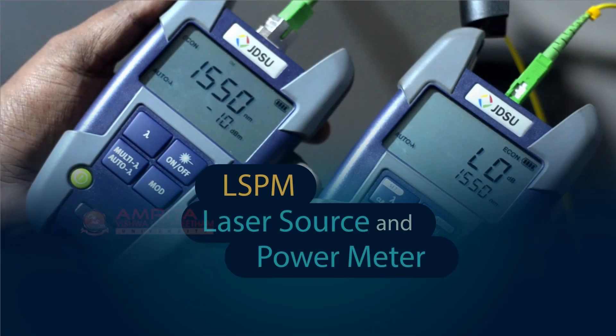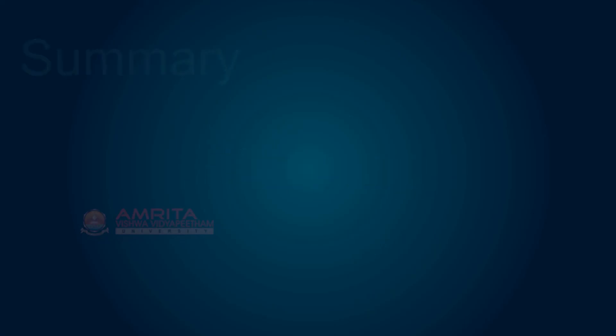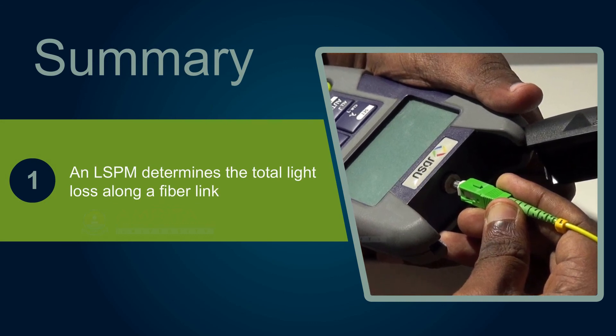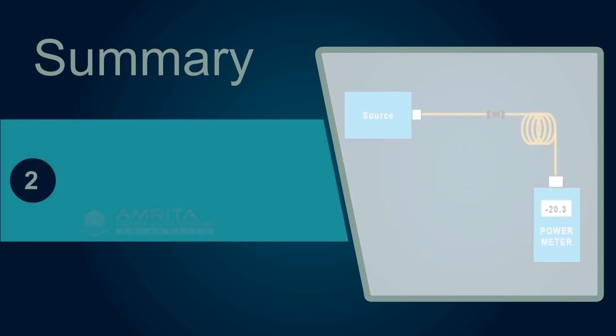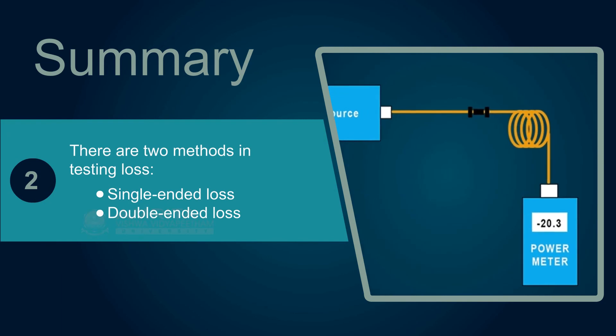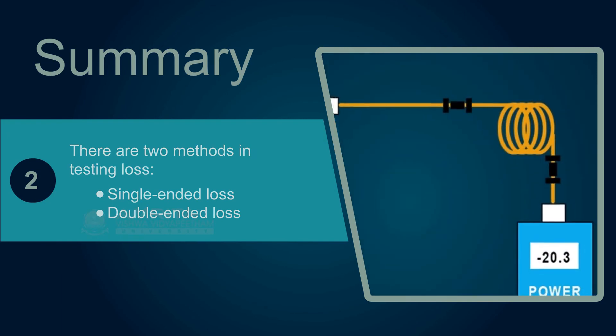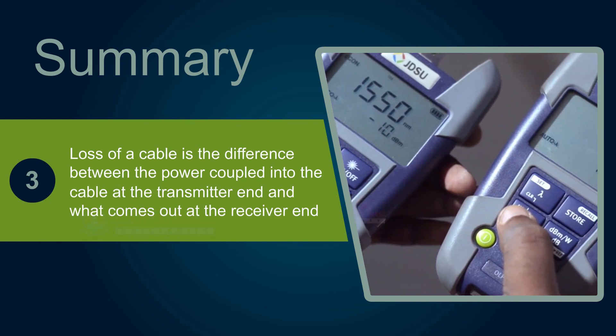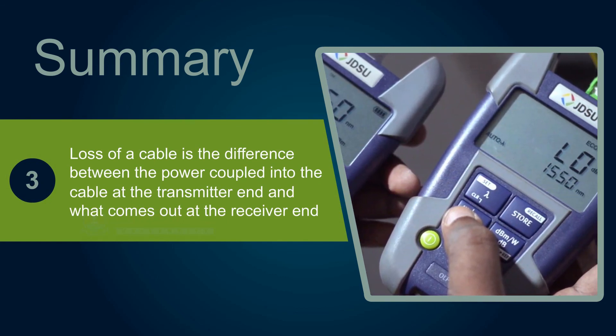With that, we have come to the end of this session. In this session, we have learned that an LSPM determines the total light loss along a fiber length. There are two methods in testing loss: single-ended loss and double-ended loss. Loss of a cable is the difference between the power coupled into the cable at the transmitter end and what comes out at the receiver end.